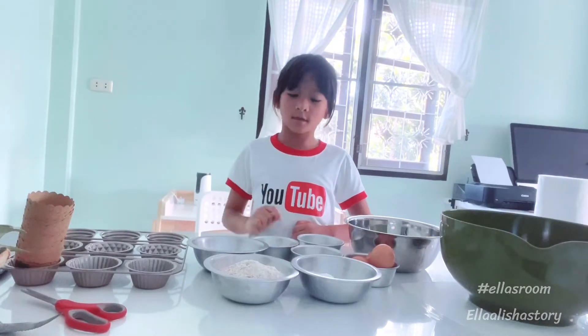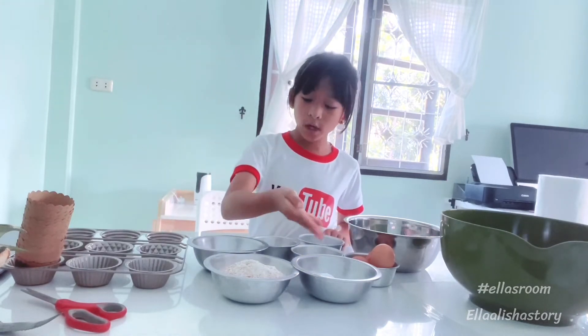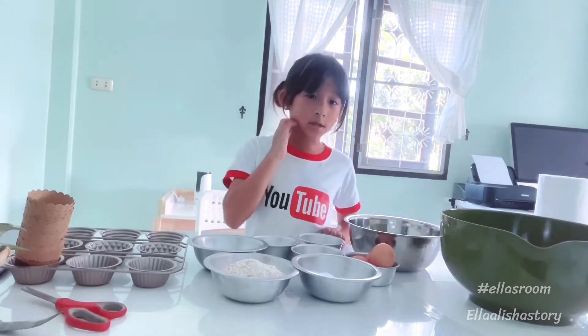Hi guys, today I'm going to make banana muffins. I have flour, I have sugar, I have salt, I have baking flour, I have oil, I have egg.